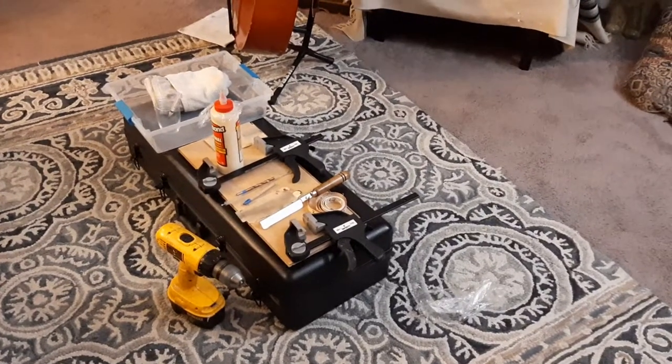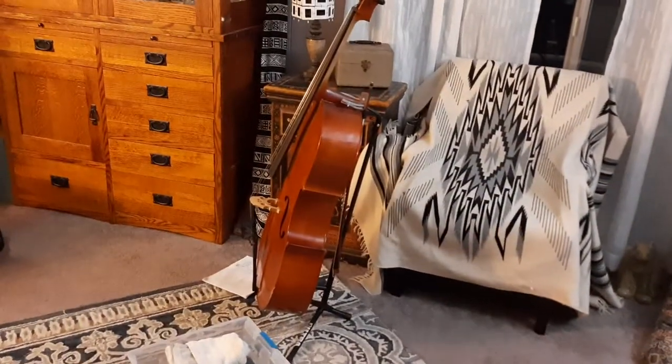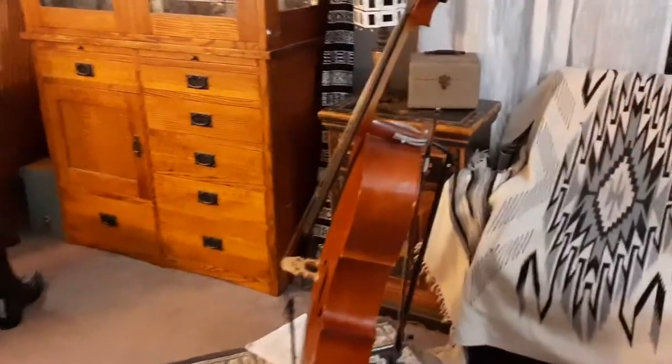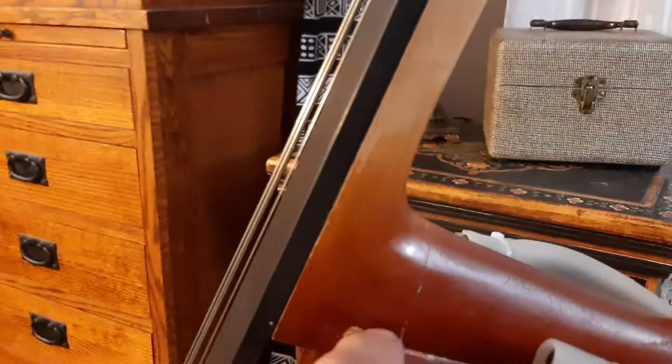This video shows how I used these few tools to repair the neck on this cello. Let's take a look at the break. This cello broke completely off here.